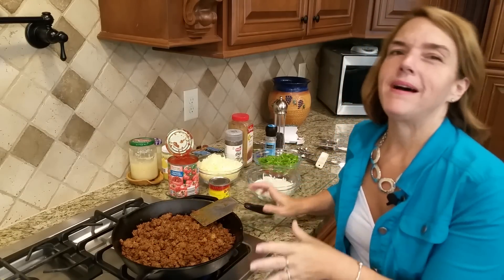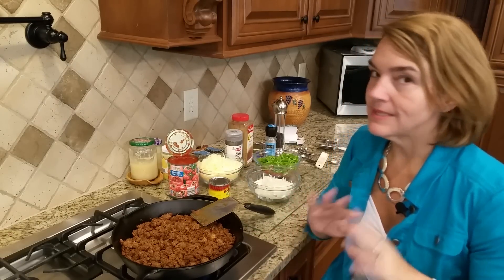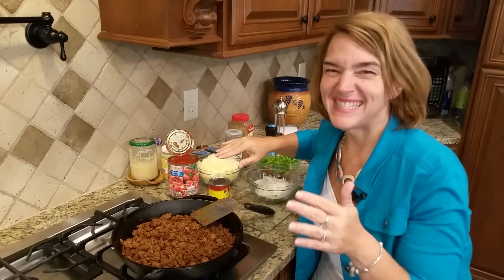What I've done is I've browned about a pound and a quarter to pound and a half of ground beef. It's 90-10 lean — it was on sale, $2.79 a pound, so you know I love a sale.